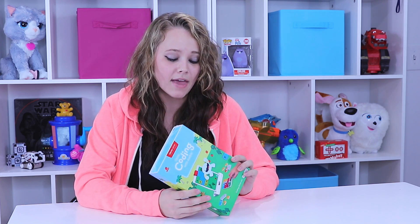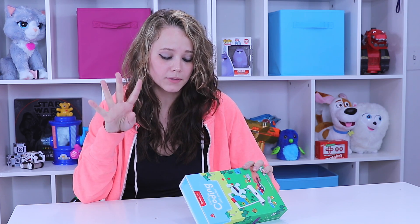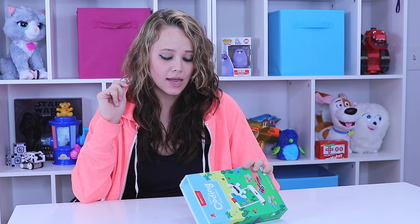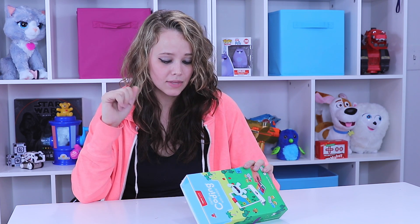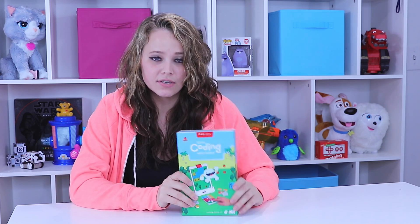Again, this works with iPad and it does not include the Starter Kit, so you're going to have to make sure you have that first. It says it's made for iPads 2 through 4, iPad Air, iPad Mini, iPad Mini Retina, and the 9.7-inch iPad Pro. So those are the devices that this works with. Let's go ahead and get it out of the box and then we'll play with it today.